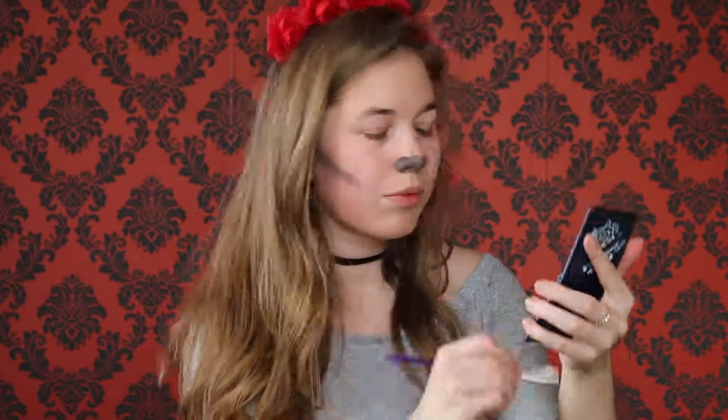Then I got some white eyeshadow and just put it above my cheekbone. Now I've got some black eyeshadow and I'm putting it all over my lid. Then I kept building it up to my eyebrow and went back to darken it up so there were no patches.